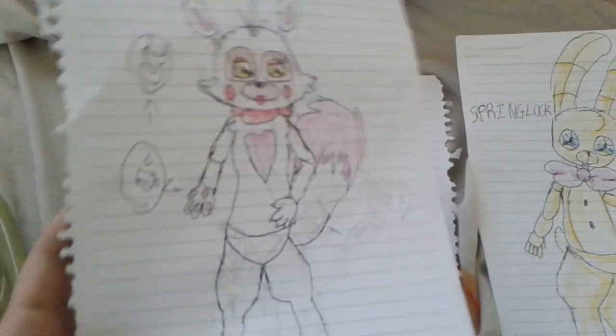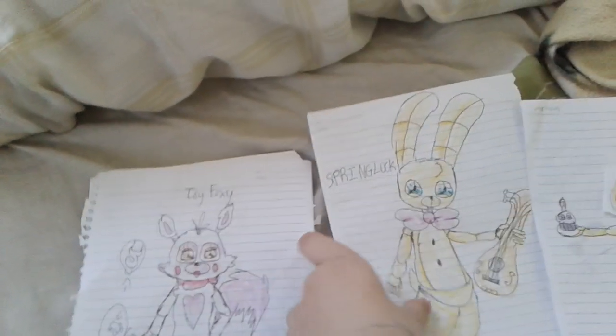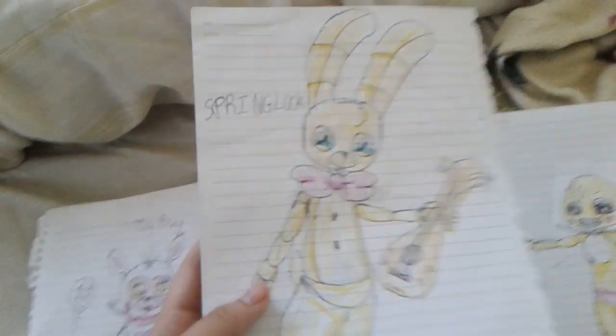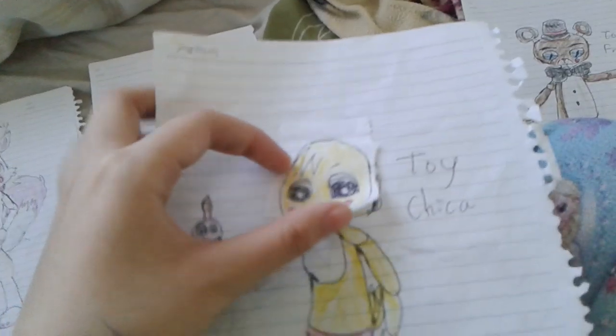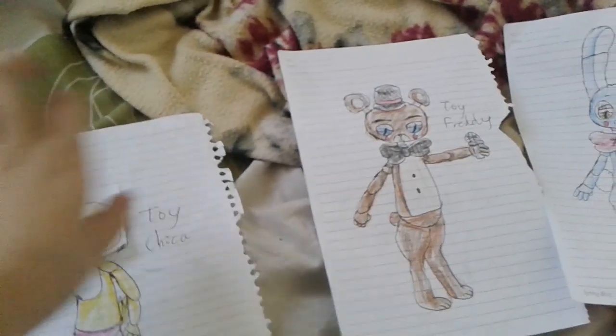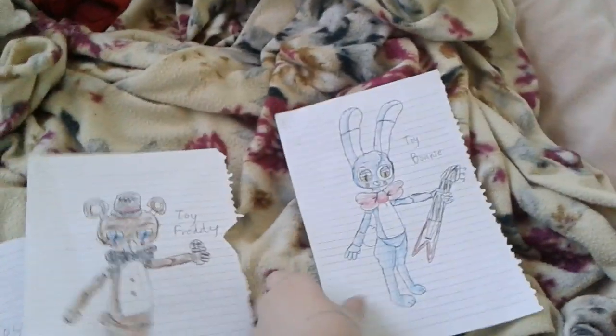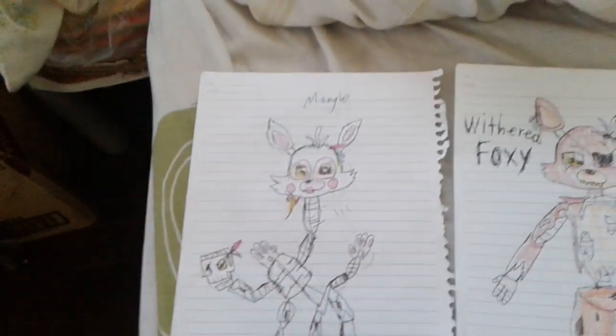Mangle drawing, Spring Lock drawing, Toy Chica with this, and Toy Freddy drawing, and Toy Bonnie. This is broken dismantled Mangle.